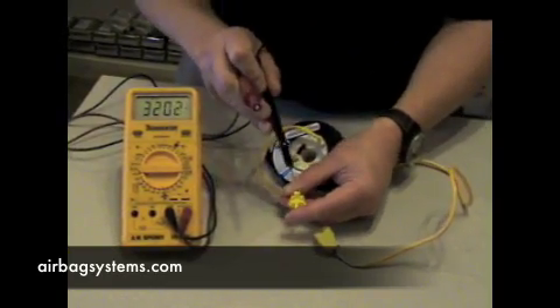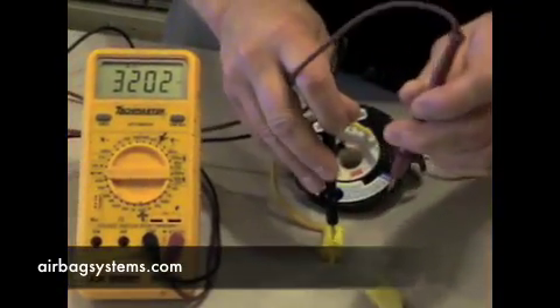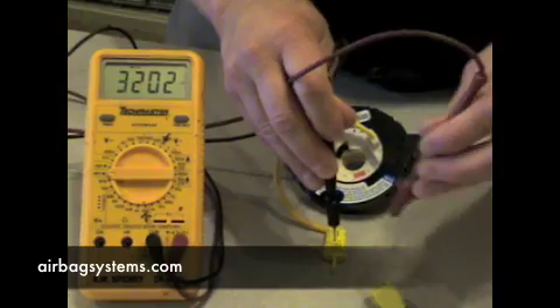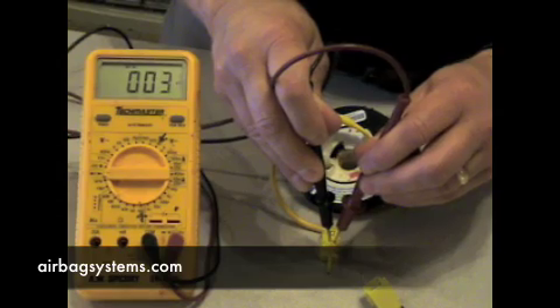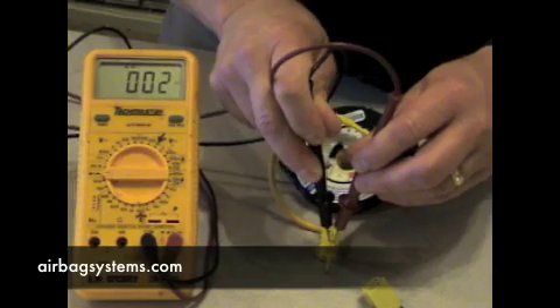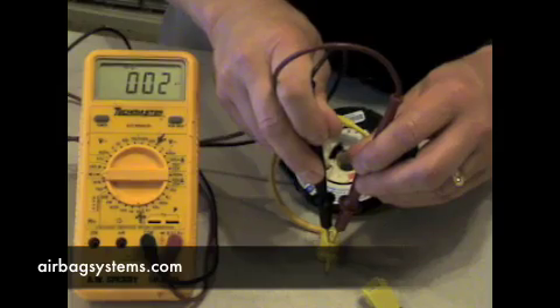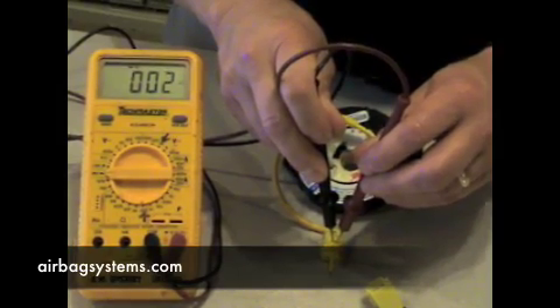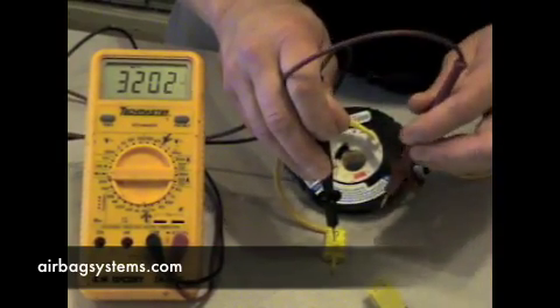If you probe one lead of the clock spring, it's going to come down through here, short out, and come back to the other side. You've got your tone — that would indicate you have a good clock spring. Your meter, whichever one you're using, will indicate continuity. If you don't have this result, that indicates you've got a broken wire and it's not going to work.